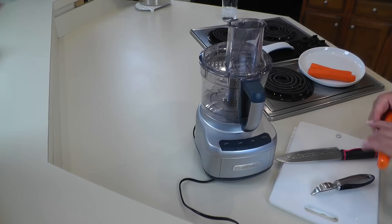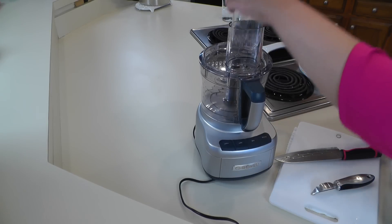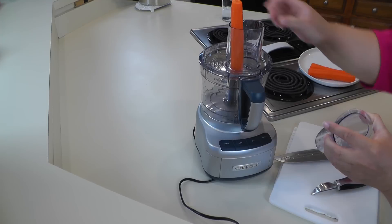Three carrots that I've trimmed and peeled, and we're just going to shred those in our food processor.